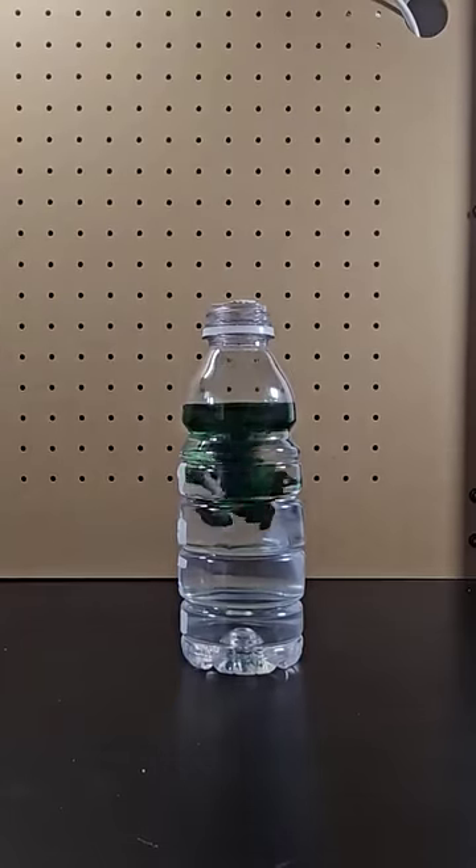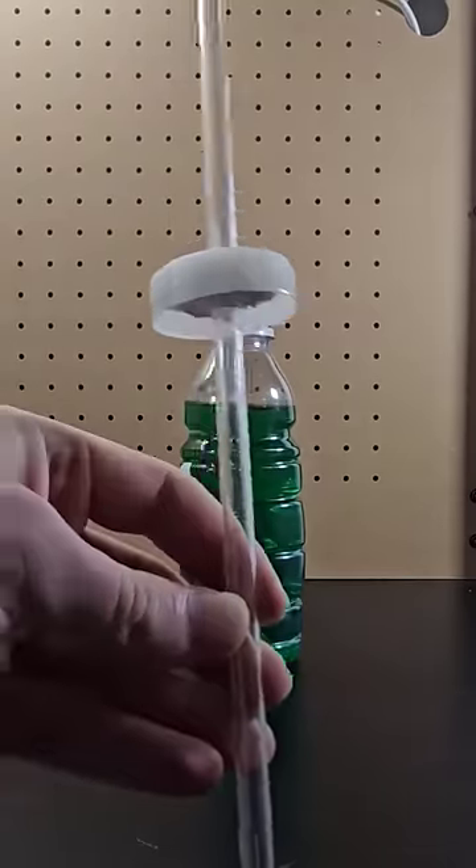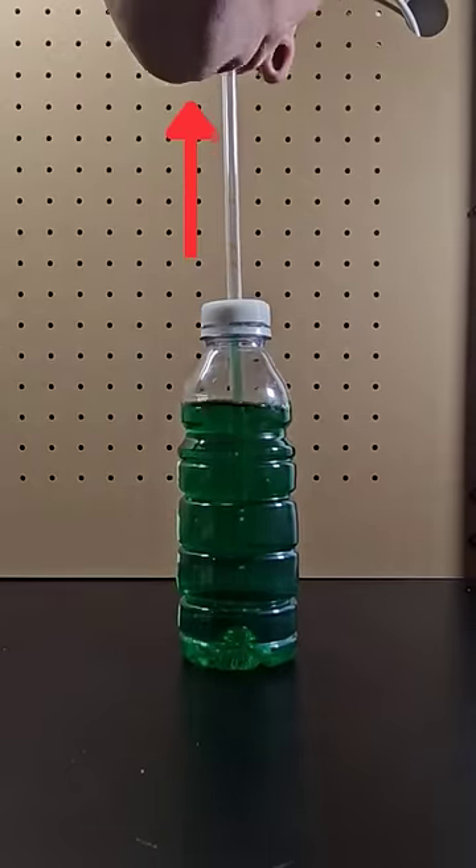First up, add some food dye to a plastic bottle with water in it to make it more visible. Place a straw through the cap and seal around the straw with putty. Then screw the cap on tightly. Now blowing into the straw will cause the water level to shoot up.